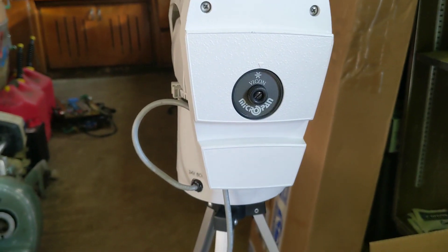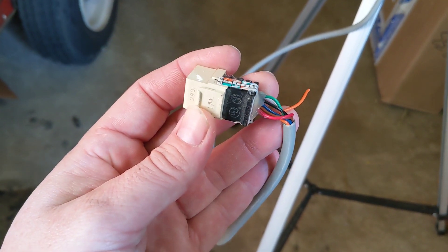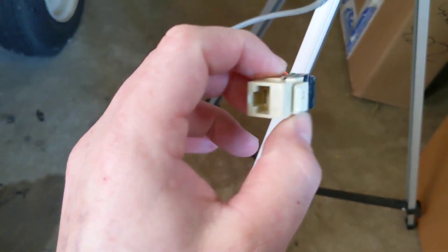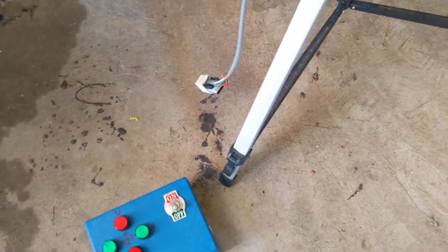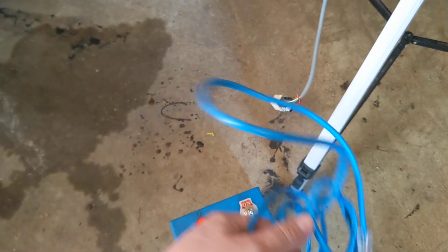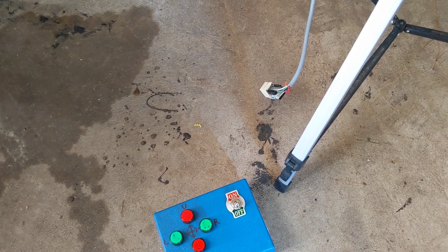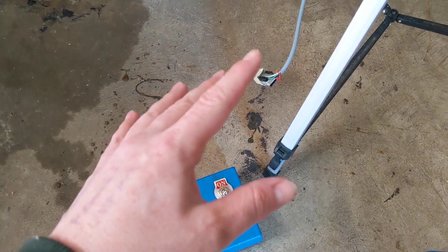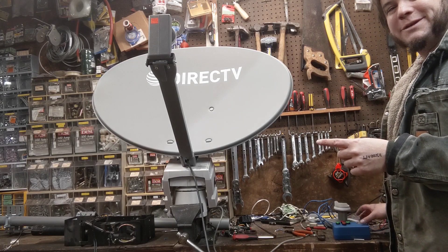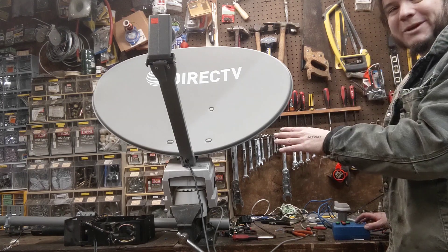For controlling these PTZ mounts, I didn't really want to mess with the multi-pin connector that came with them, so I just went ahead and crimped the wires that I needed into a regular Cat5 ethernet jack, and then I put another ethernet jack on my controller so I can use a standard ethernet cable to control this antenna mount from anywhere. I think I can use a pretty long cable because it is a 24-volt AC signal going from the control to the antenna. Seems like the third time's the charm on these PTZ mounts because I finally have one that works with the dish.